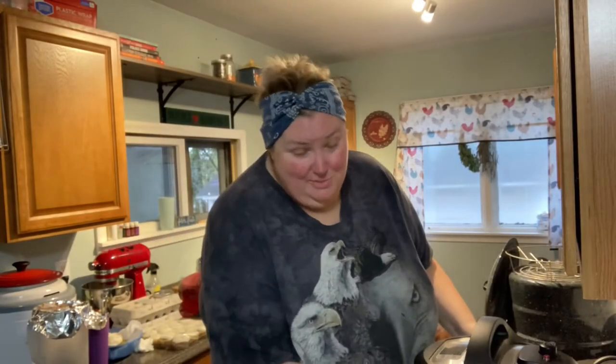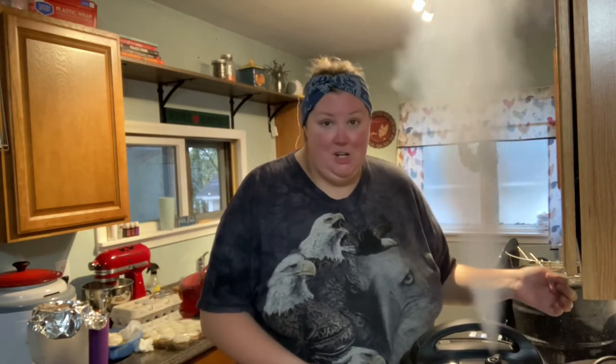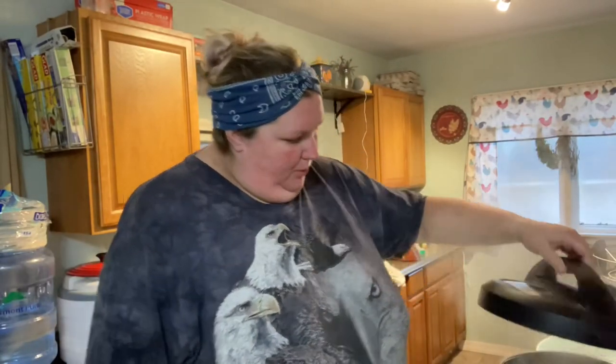My timer just went off. I always have to turn it, because otherwise it's going to blow right up in this cabinet. There she blows! My pressure is released. That's steaming.